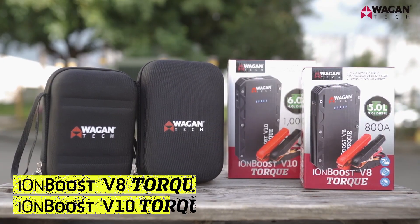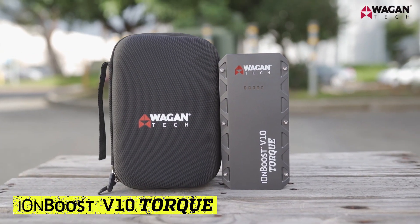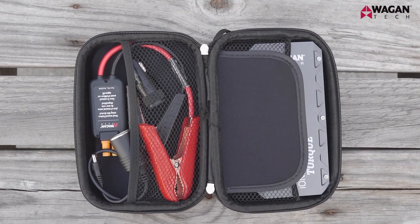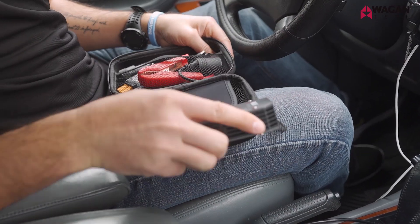First, let's take a look at what's inside the box. The IonBoost Torque comes in two different models: the IonBoost Torque V8 and the IonBoost Torque V10. Specifically, we're going to take a look at the V10 model right now. Inside the semi-rigid case you'll find the device and its accessories. Let's take a look at the IonBoost V10 Torque device itself.